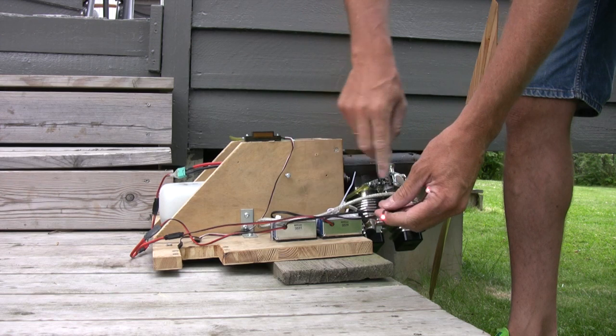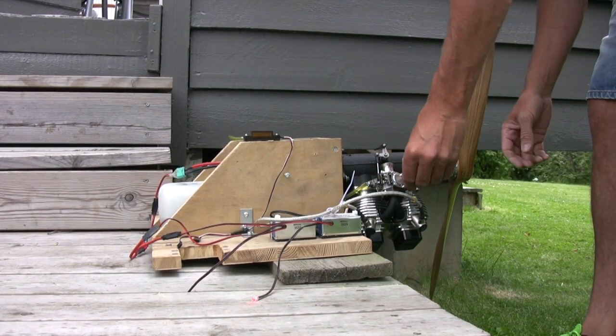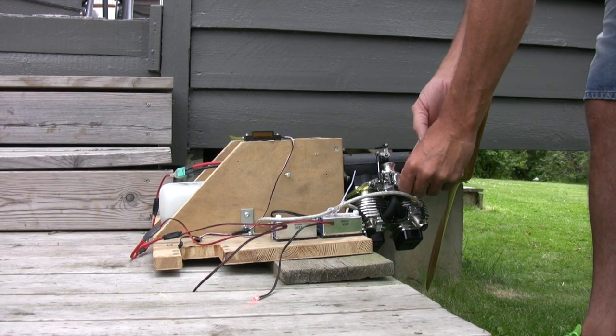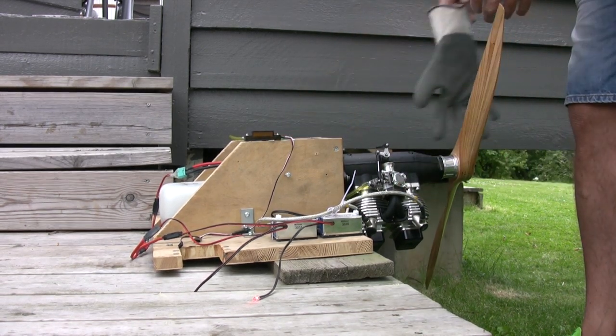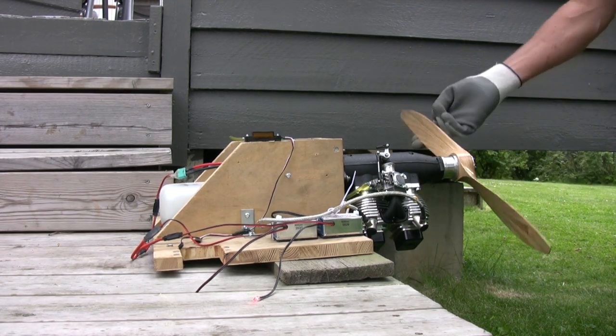Two ignition systems, one carb. Ignition is on and the choke is on. It has not been running the last week, so I will prime it first and check.